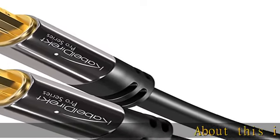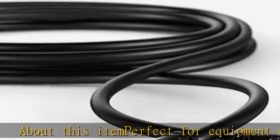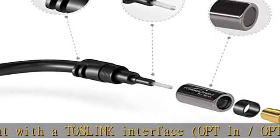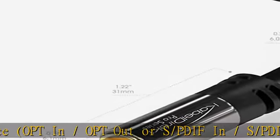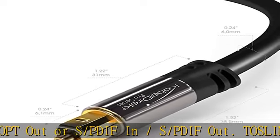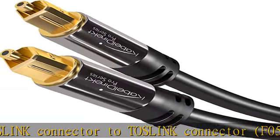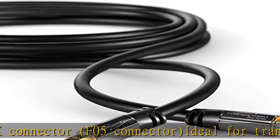About this item: perfect for equipment with a TOSLINK interface, opt-in/opt-out, or S/PDIF in/S/PDIF out. TOSLINK connector to TOSLINK connector, F05 connector. Ideal for transmitting digital audio from your TV, video game console (PS3/PS4/Xbox One), DVD/Blu-ray player, or TV streaming box to a soundbar or an amplifier.